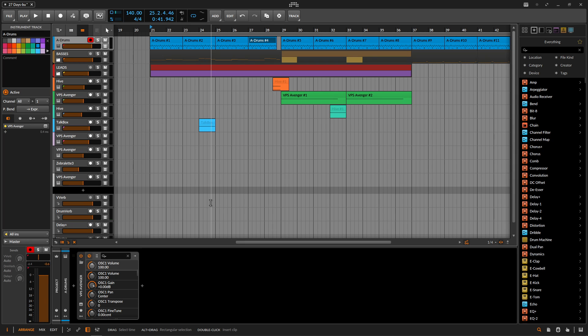Hey guys, John here. I wanted to make a quick video and talk to you guys about the drums inside Avenger 2. I wanted to make a track using only Avenger for the drums and kind of see how it turns out. This one I've been working on here and there the last couple of days. It's by no means finished, but here's a little sneak peek.